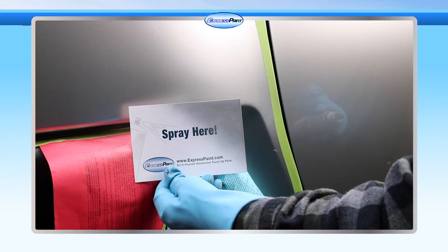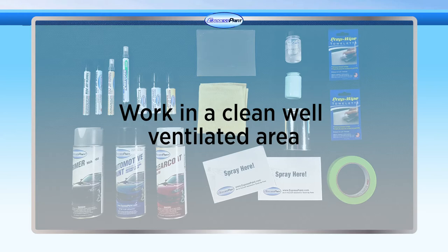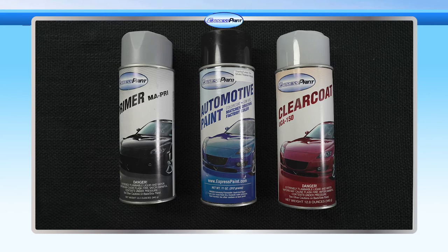With your surface prep and test panel both completed, it's finally time to paint. Be sure to read all instructions on your paint and call Express Paint if you have any questions whatsoever. Remember, you'll need a clean, well-ventilated work area and you want those latex gloves ready. Let's do it.